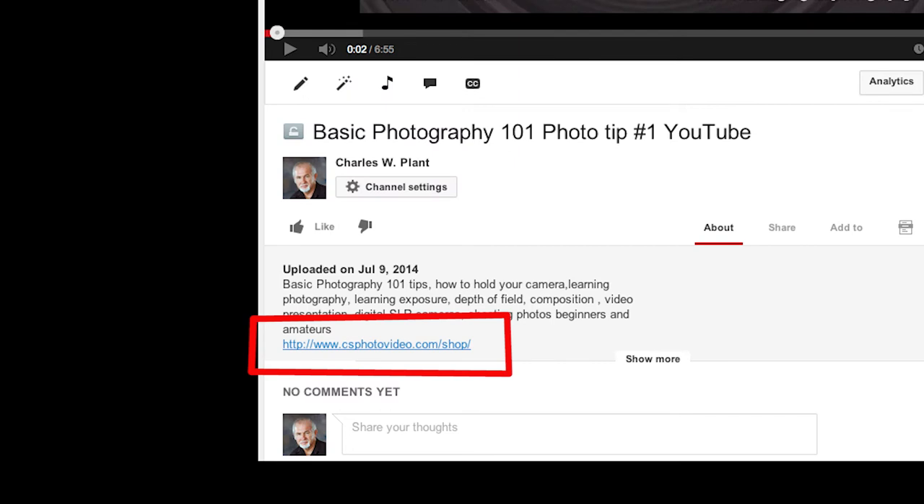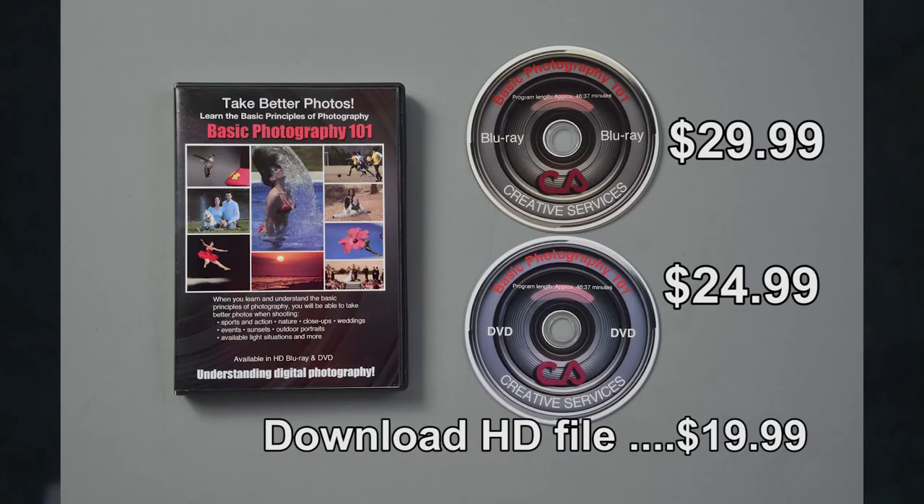To purchase the video, go to my website at www.csphotovideo.com or click on the link below in the description area. You have three options for getting the video: the Blu-ray version high-definition video is only $29.99, the standard definition DVD version is only $24.99, or you can download the video for only $19.99.